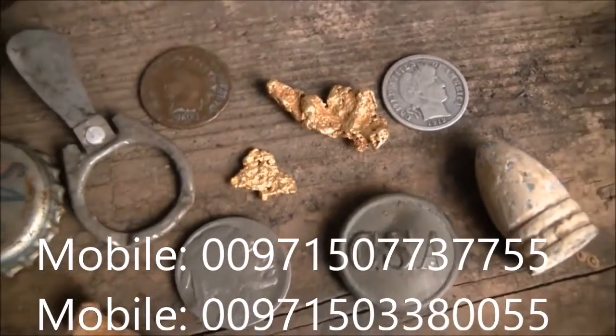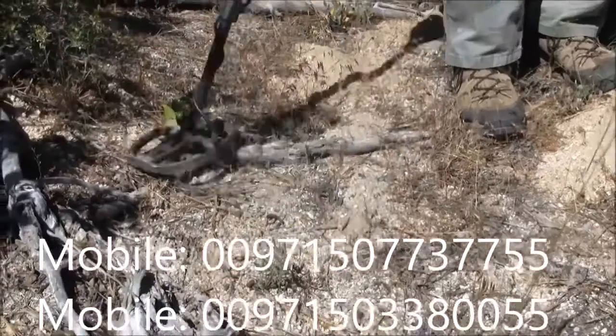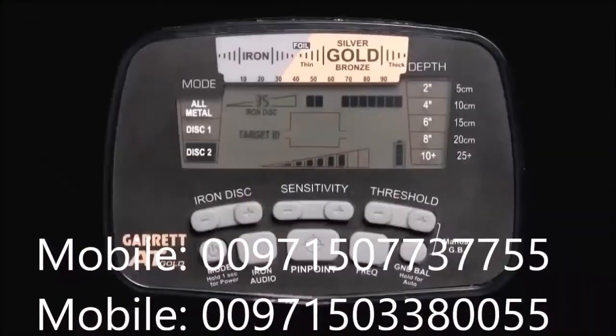All metal items encountered by the AT Gold are referred to as targets. Garrett's exclusive Target ID technology provides two indicator scales to help identify targets. The lower scale is the AT Gold's Discrimination Pattern Setting. These dark segments on the lower scale indicate what targets your detector will sound on.